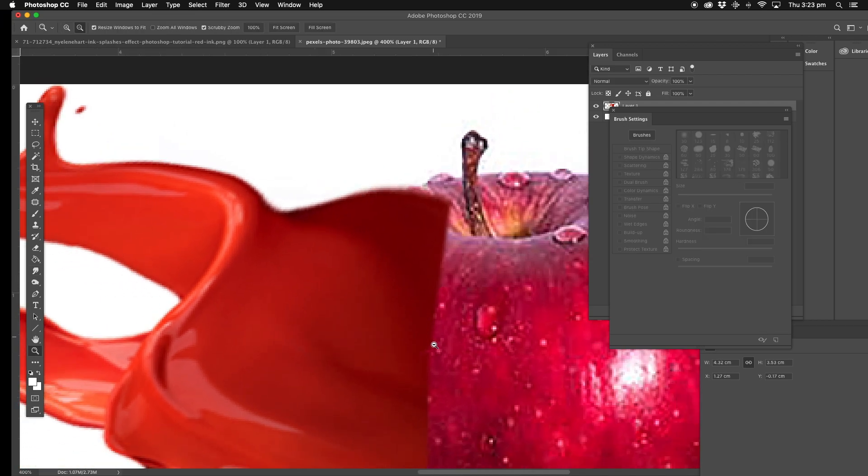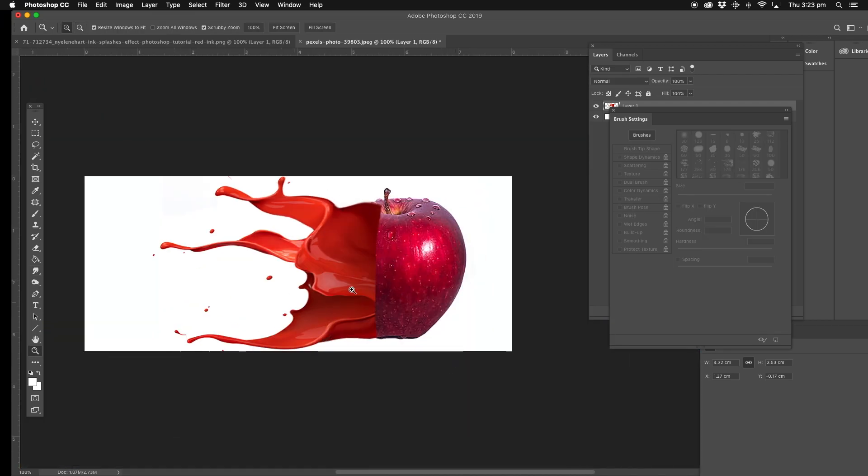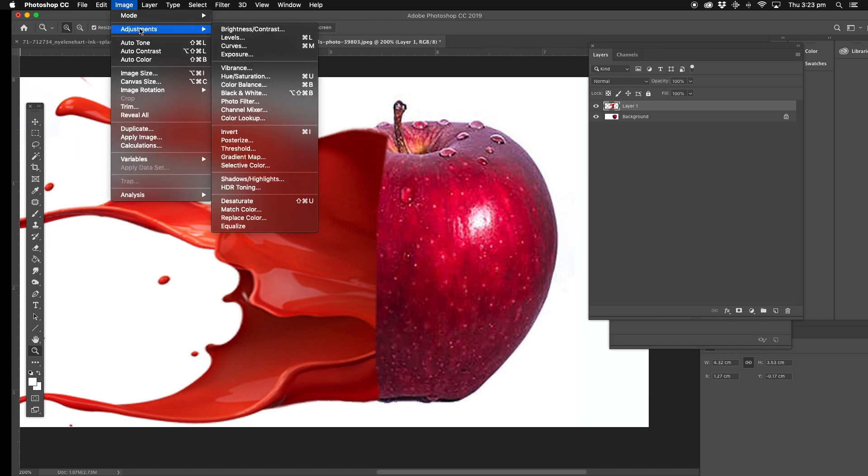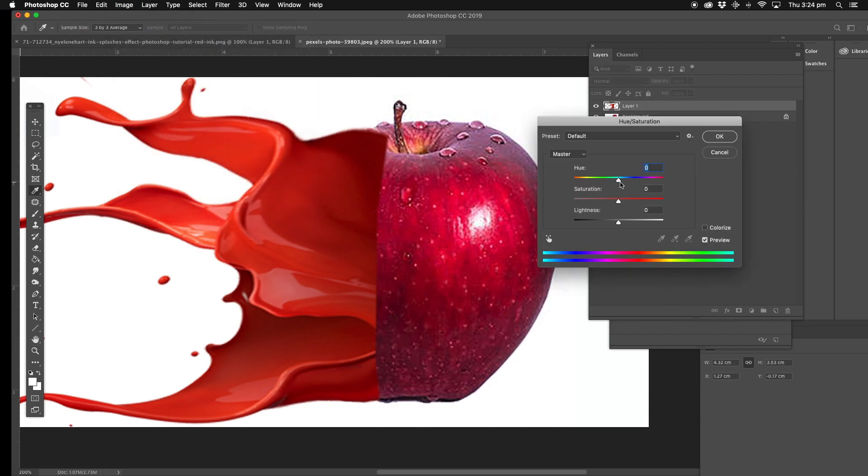Now we've got the splash effect. Now what we're going to do, we're going to match the colours. We're going to actually get the apple so that it looks like it's part of that. So we're going to go back to the actual splash effect and change the colour — the Adjustments, the Vibrance, the Hue, the Saturation, all that type of stuff. We're going to change the Hue and go to the left. It goes close to that colour already. That's pretty good. Lightness — I'm going to take the lightness down so we're getting close to the apple colour here.